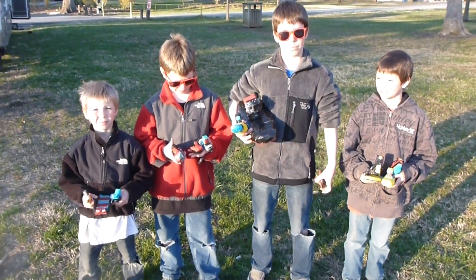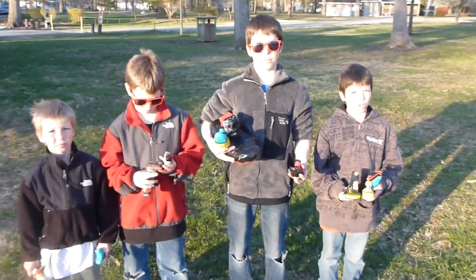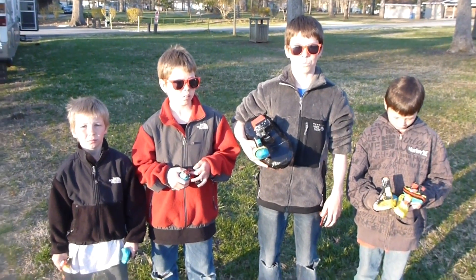I wanted to show you guys something that the boys have been working on for a little while - their own invention that they've come up with all on their own. Through trial and error they've designed and constructed these, and what they are is basically miniature toy kayaks that they use to run all kinds of creeks and regular rivers. They totally imitate the behavior of real full-size kayaks, and I'm gonna let them show you and describe how it all works. Grady also helped with the design of a lot of these, so Grady is an integral part of this whole project.